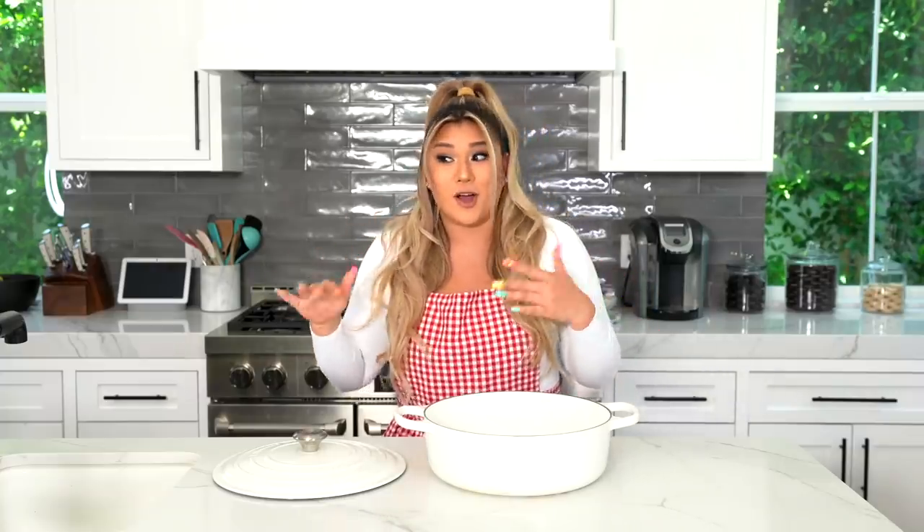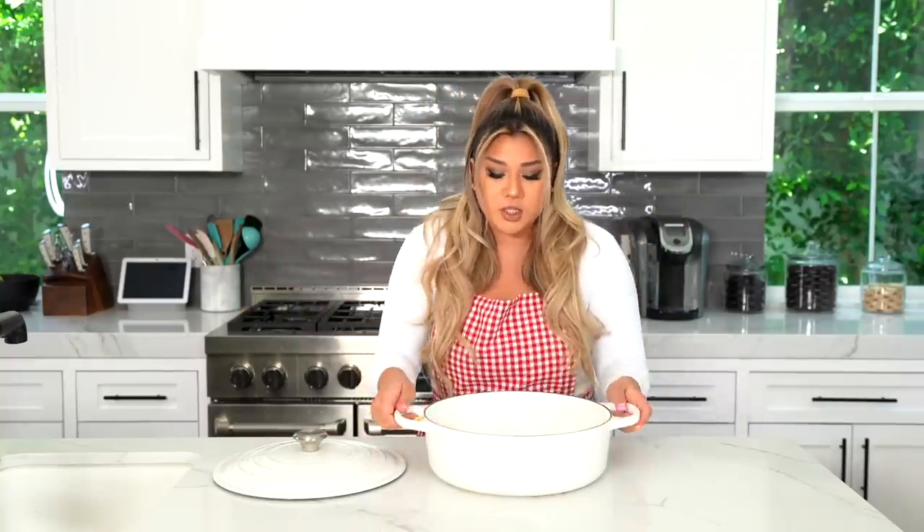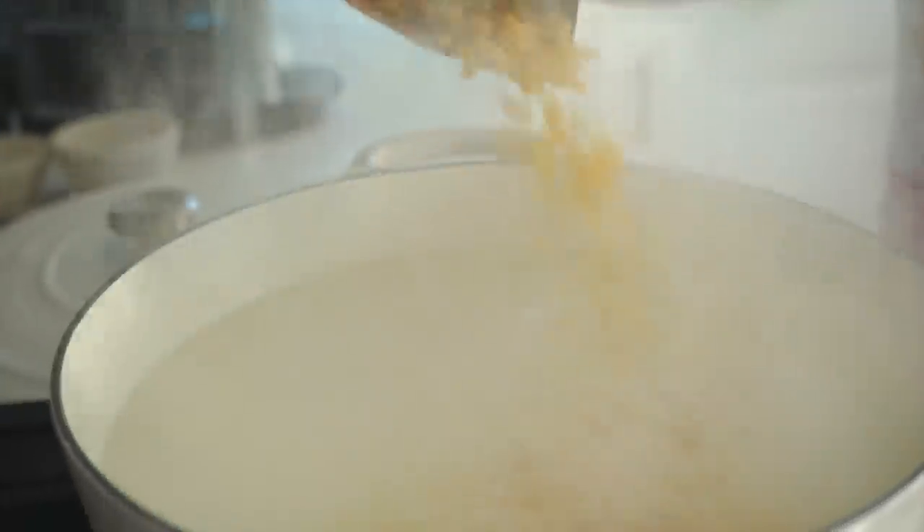Starting with recipe number one, we are making fried mac and cheese bites. They are as good as they sound. I actually struggled with deciding where to put this recipe because, to be quite honest, I eat this a lot — I had these at the Cooking with Remy launch party recently and they were the best. But it also works for fair food, so here's what we're gonna do. We're gonna start with a large pot and boil some macaroni noodles to begin.